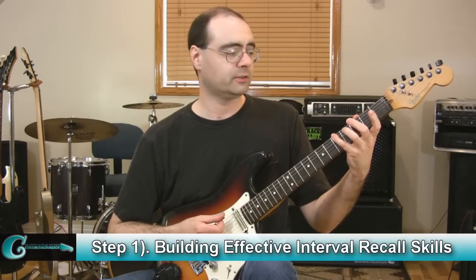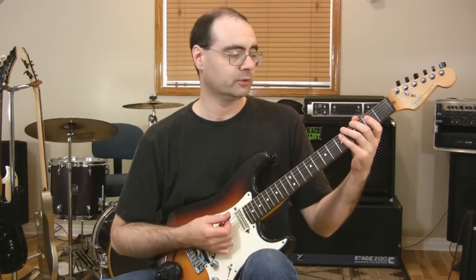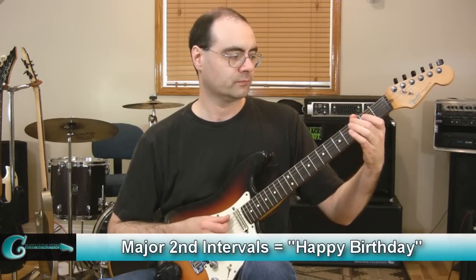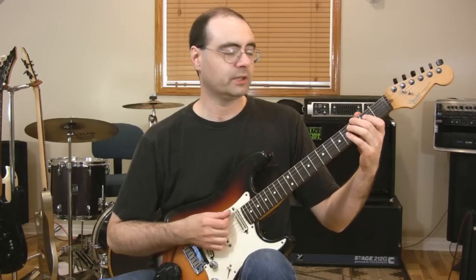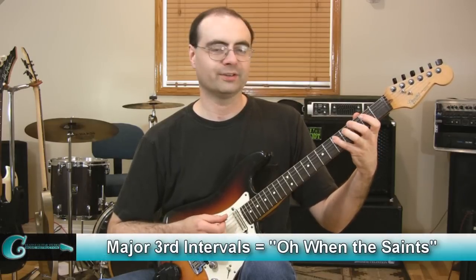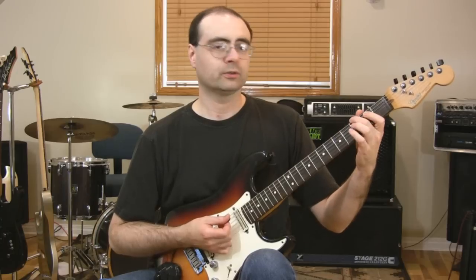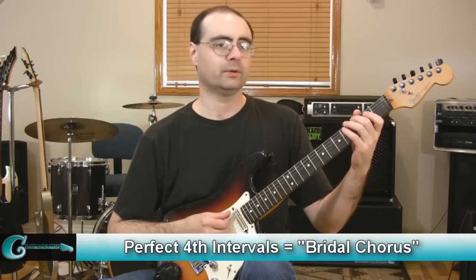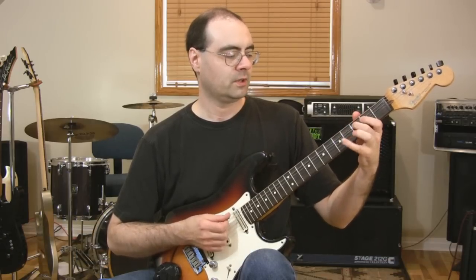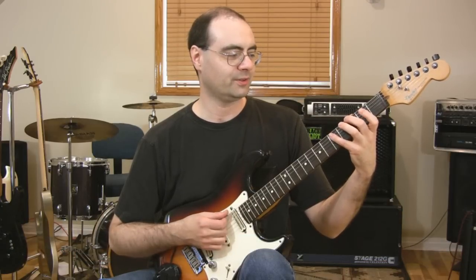Going from G to A is a major second, and the associated melody to help remember this interval is Happy Birthday — because the very first motion in Happy Birthday is basically a major second. Moving to the next interval in the major scale — it's a major third — and that's Oh When the Saints. Then a perfect fourth to a C note, and we're going to use the Bridal Chorus for that one. For the fifth interval, we're going to use the Star Wars theme — that's our association for a perfect fifth.